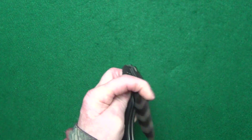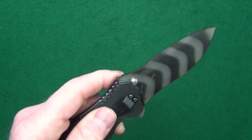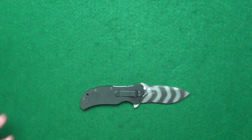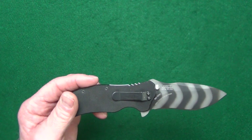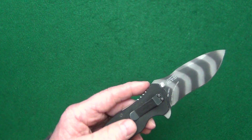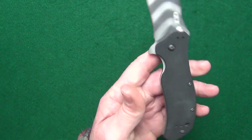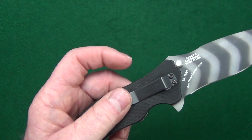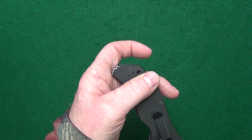You get multiple deployment options — you can either use the flipper tab or those blade stops, which you can also use just like thumb studs. Four position pocket clip — who doesn't like that? What don't I like? Well, there's just a couple things. The weight — this thing is a hog. You're looking at about 6.3 ounces or roughly 178 grams, so it's a little bit on the heavy side. I did mention the pocket clip and I love that you can position it in one of four different ways, but it's kind of a generic clip. And if you're carrying the knife tip up, it does leave quite a bit of handle sticking out of the pocket.